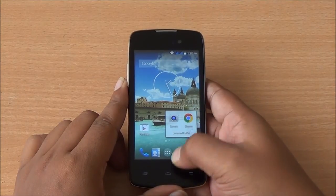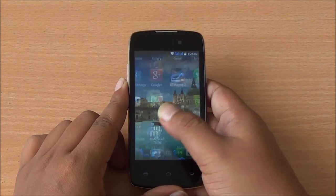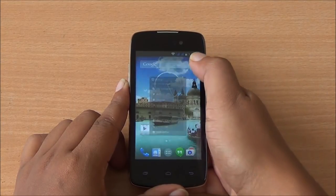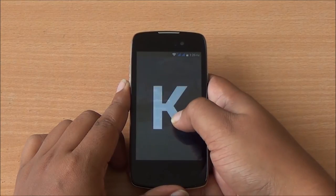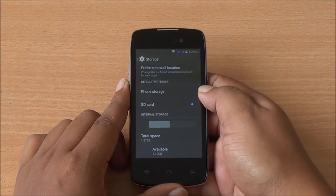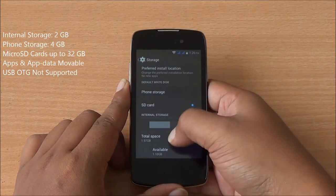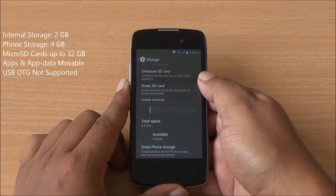Coming to software, this phone runs an almost stock build of Android 4.4 KitKat. You can see the default launcher with all apps available. Not many apps came pre-installed — basic Google apps, the rest installed by us. It's a very stock Android interface running Android 4.4.2 KitKat, and I don't expect it will be updated further. App and app data are movable to external storage; you can also install apps directly onto the external SD card. You have about 2 GB of internal storage and 4 GB of phone storage out of the 8 GB ROM, expandable via micro SD card.